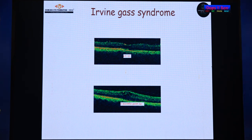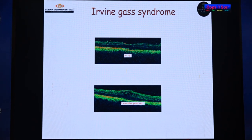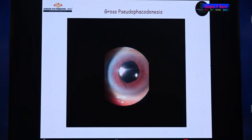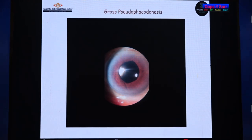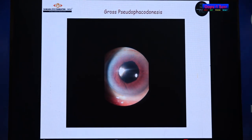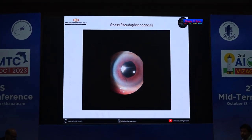Even if you develop CME, it is probably not because of the claw itself, but because of having handled the eye multiple times through two or three surgeries — that can be a reason for CME, and it can be dealt with in the usual way. Because of gross pseudophacodonesis, there is an induced PVD, which can be a risk factor for retinal detachment. This is where scleral fixation lens scores over iris claw. However, if you do a proper vitrectomy, the vitreous is not in contact with the optic, so there is less chance of PVD induction.